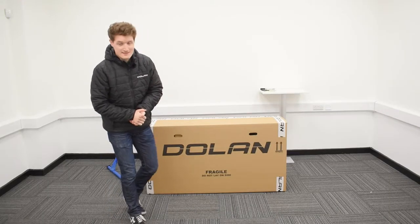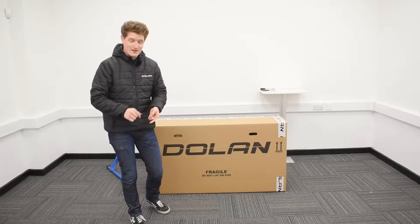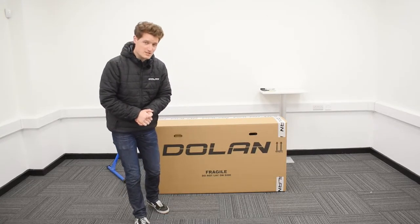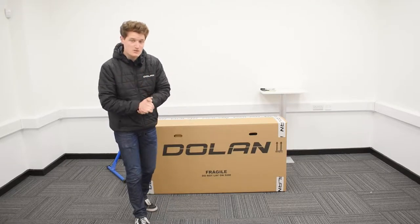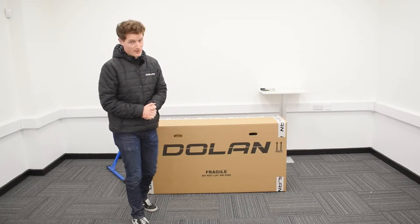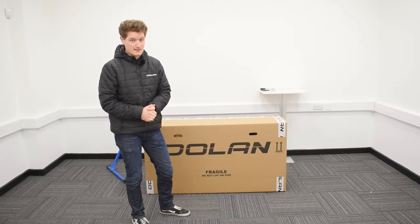Hello there and welcome to Dolan Bikes. Ladies and gentlemen, it's the Dolan Proficio Aluminium Road Bike unboxing and assembly video. My name is John and I'm here to talk you through every step of that very process. Let's get started.